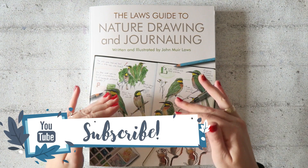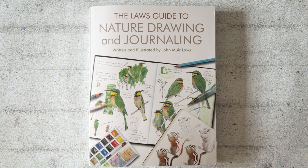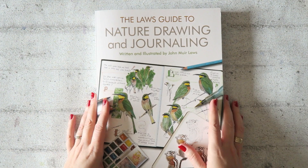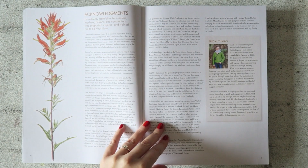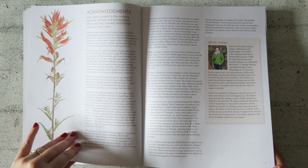Hey everyone! A few of you asked me to review or do a flip through of this book. I really wanted to do it now before I leave on vacation, before I start the December Daily Project, and also since it's getting close to the holiday season — some of you may want to gift this or put it on your wish list. This book is huge — 300 pages — so I'll just talk through my impressions as I flip through it, and you can listen or mute and focus on the images.